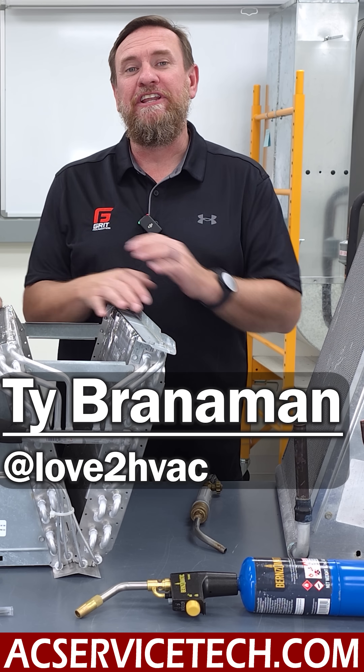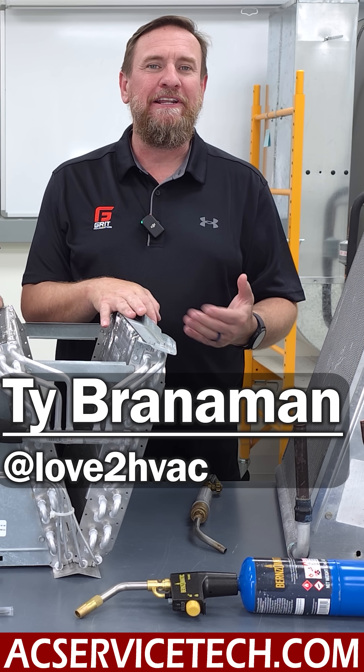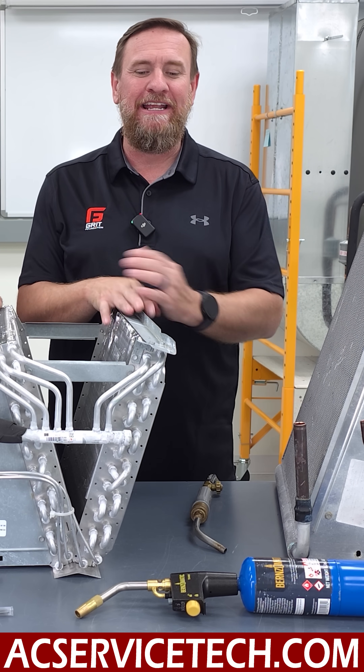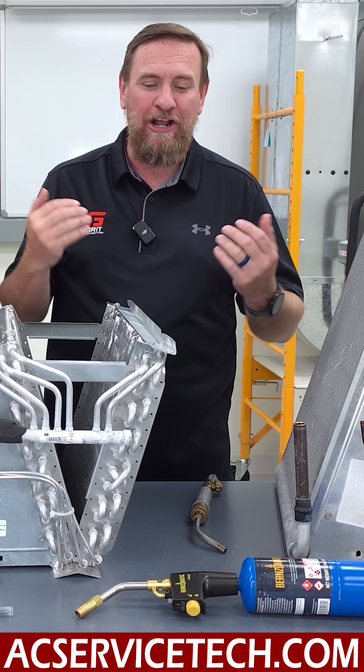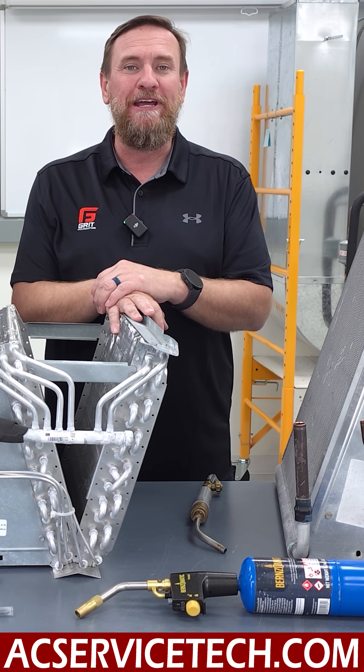Fixing aluminum is actually a lot easier than it used to be when we had copper and aluminum together. The copper needed a lot more heat as we tried to repair it, and the aluminum doesn't need as much heat. All being that same material actually, in my opinion, makes it a lot easier to do that repair.